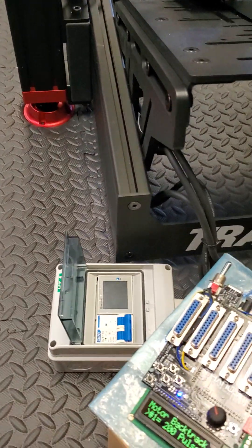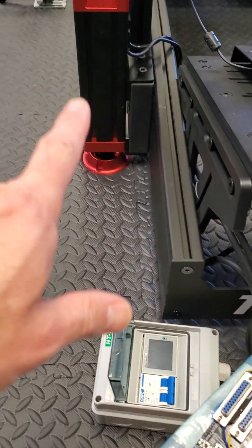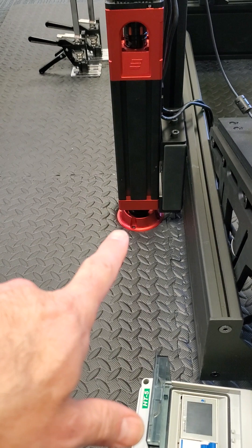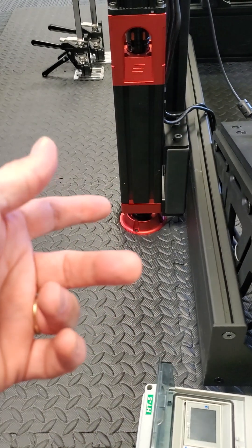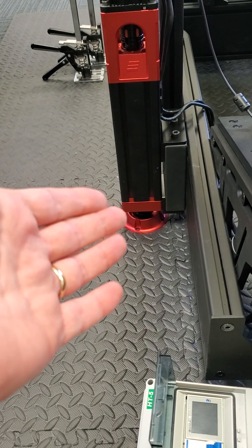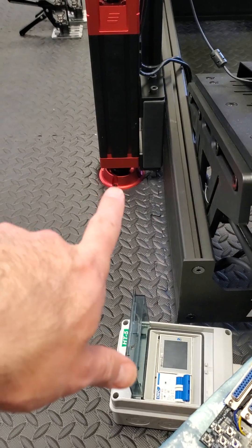I'm going to show you quickly an update I'm adding in the next firmware. Basically, the actuators work by fully retracting, and then when they hit the hard stop, they develop some torque and then do a little backtrack motion to relieve that torque.